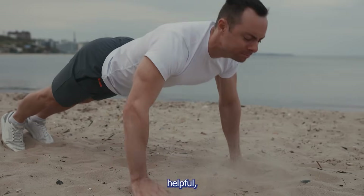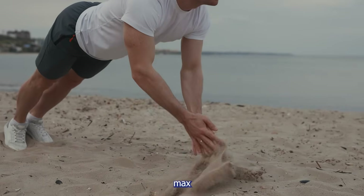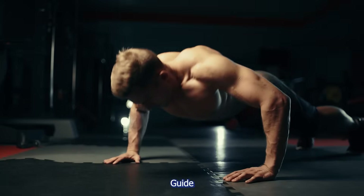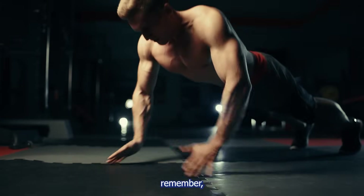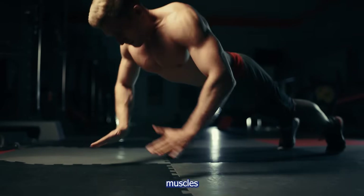If you found this video helpful, give it a like, leave a comment with your current push-up max, and subscribe to Muscle Guide for more science-based training content. And remember: it's not about how many reps you do — it's about how hard your muscles have to work.